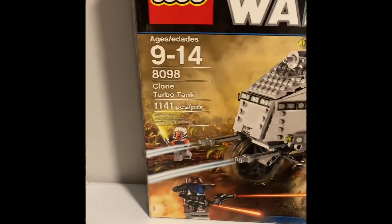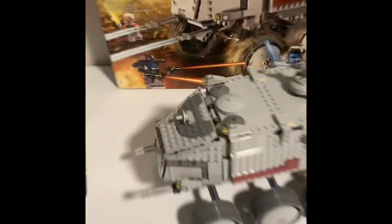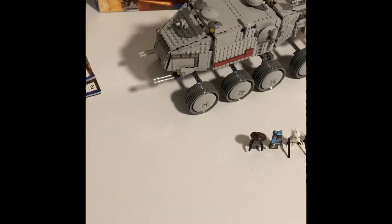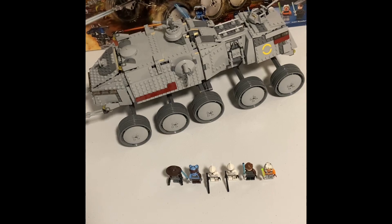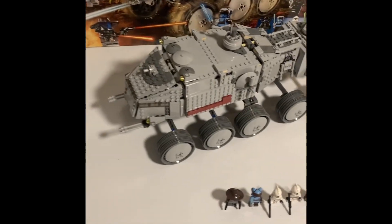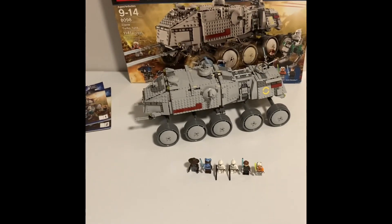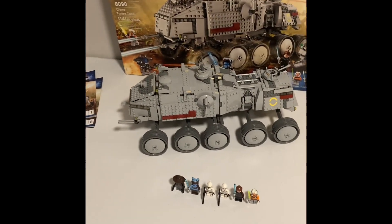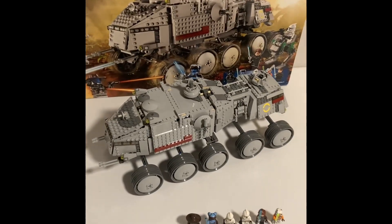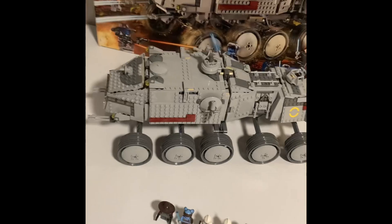The set number is 8098, ages 9 to 14. It has 1,141 pieces, and this was my biggest Lego set for a long time. It was $120 back in the day. I think it's kind of agreed upon across the whole Lego Star Wars community — this is probably the best Clone Turbo Tank, although that 2015-2016 Turbo Tank does look really nice. It's just way too small. And the old original one doesn't hold up to either of the two newer ones.